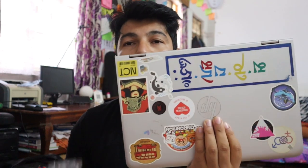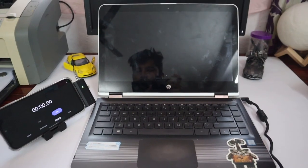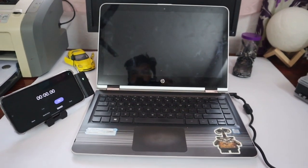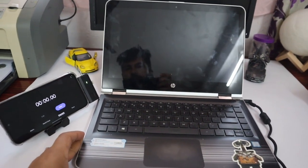If you have a backup, you will need to know how to update. You will need to update the video after. This is the before video — we have a backup, and keep that in mind, because this is what we are going to do.